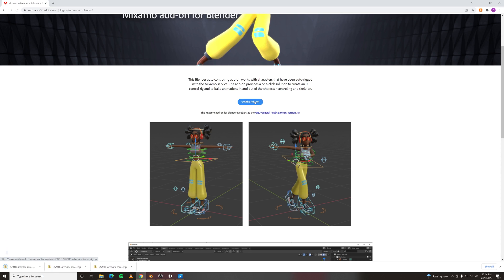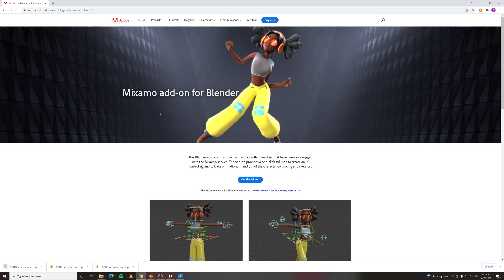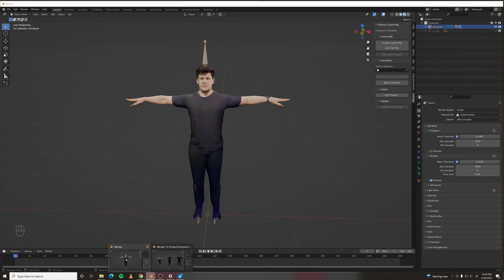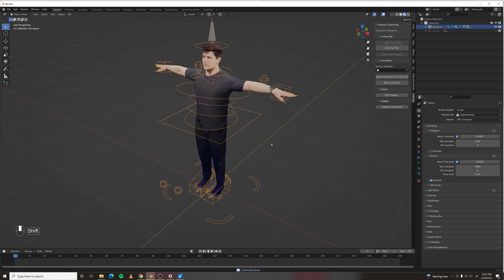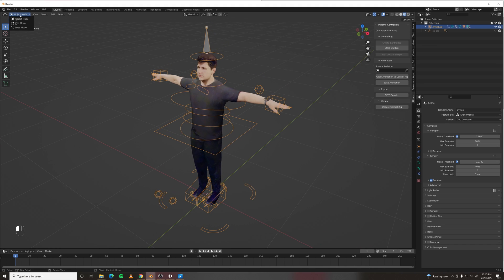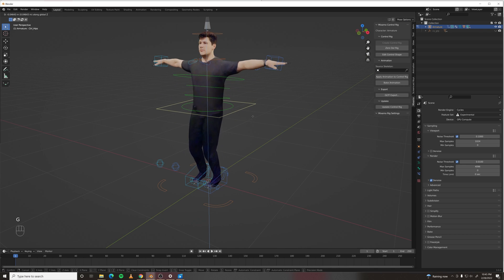All you have to do is hit Download — the link to this add-on is in the description — and install that into Blender. Once you've got it installed, go ahead and go to this tab, select your rig, and click Create Control Rig. It'll give you the options to apply animation, IK arms, IK legs. Just hit OK — you want all the IK for sure. And there you go, you've got a fully usable rig with IK legs and arms.